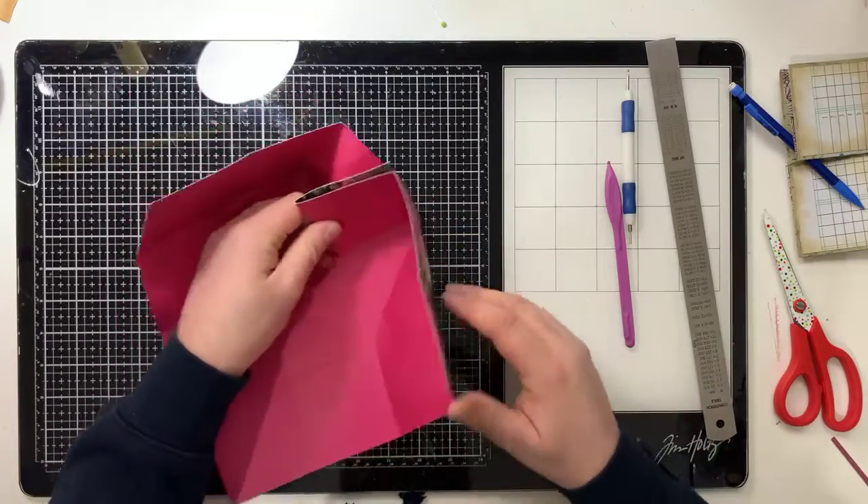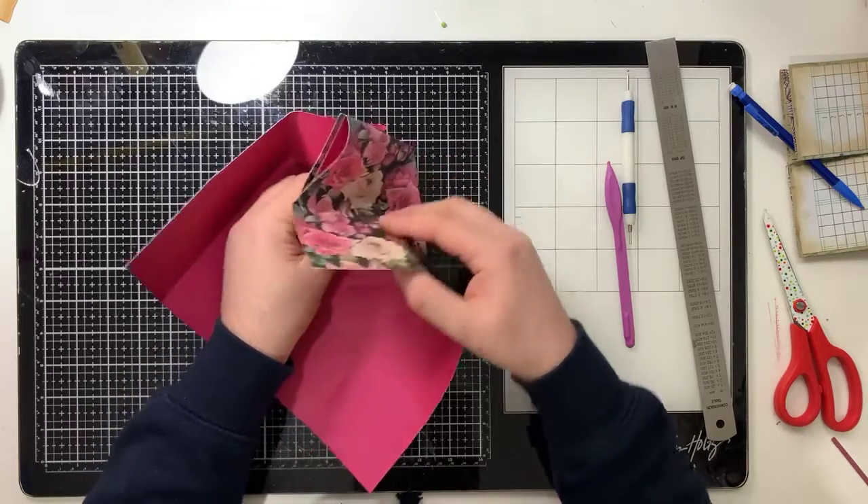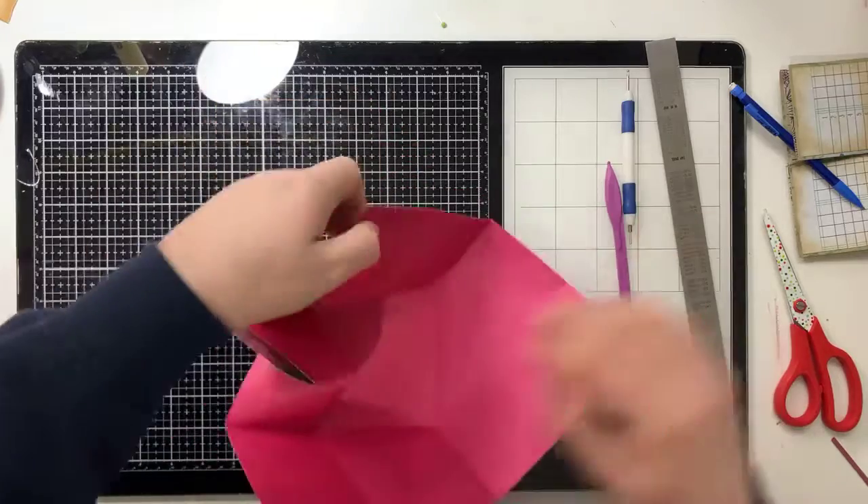There you go. Once you actually physically do it you'll see what I mean - it'll want to do it itself.